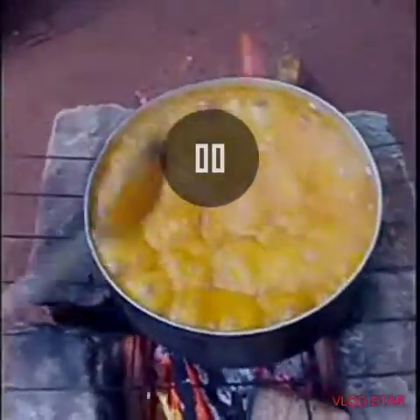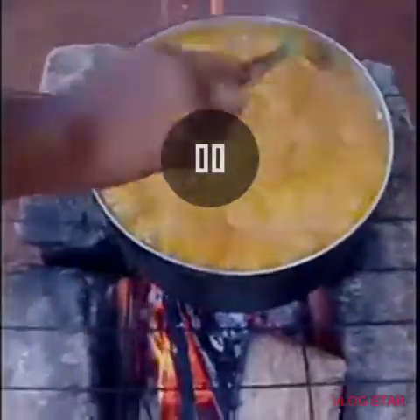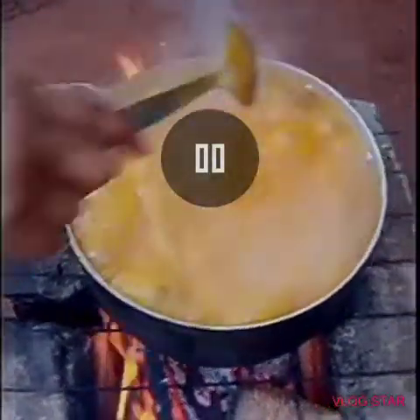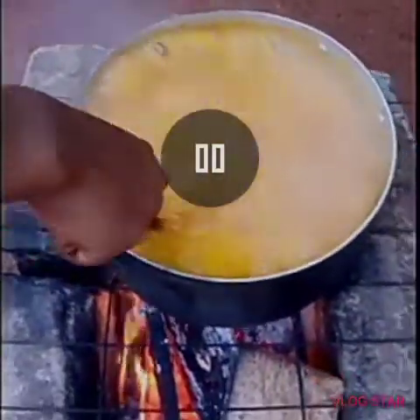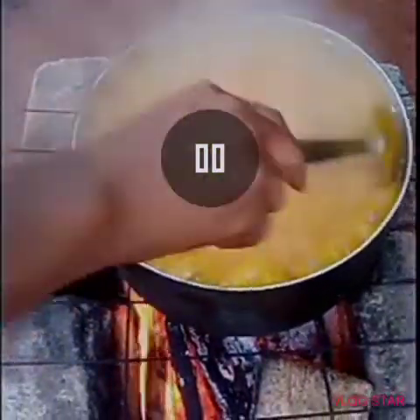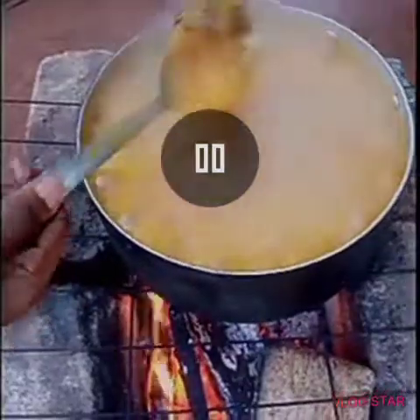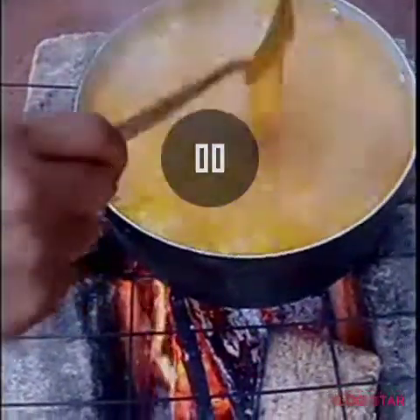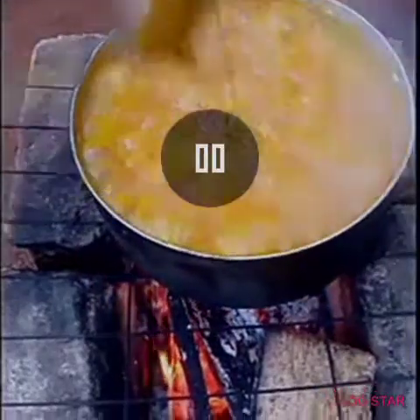Our soup is already done. Thank you all for always stopping by to watch. You see the way the soup is boiling — wow, nice one! Check this out; if you have the chance, try it out and see. Thank you all, I appreciate you.